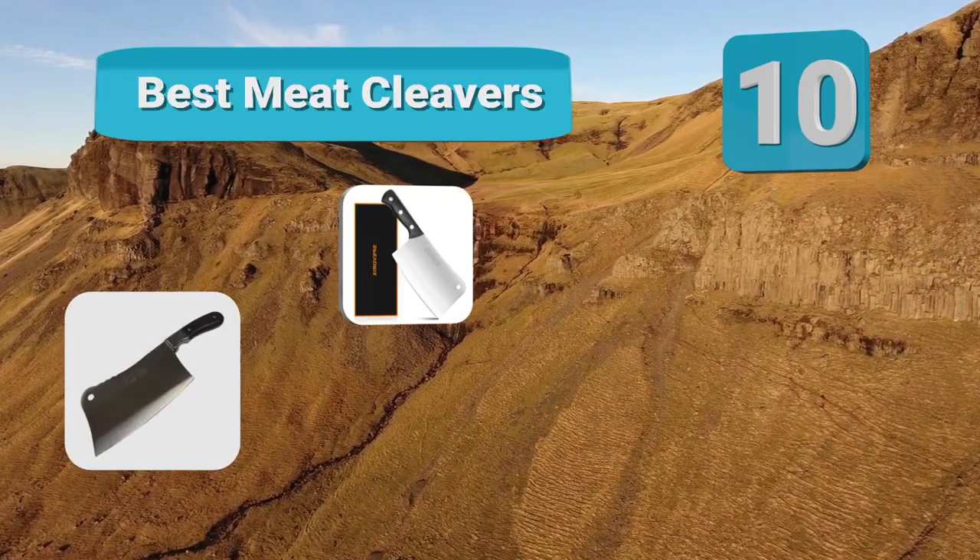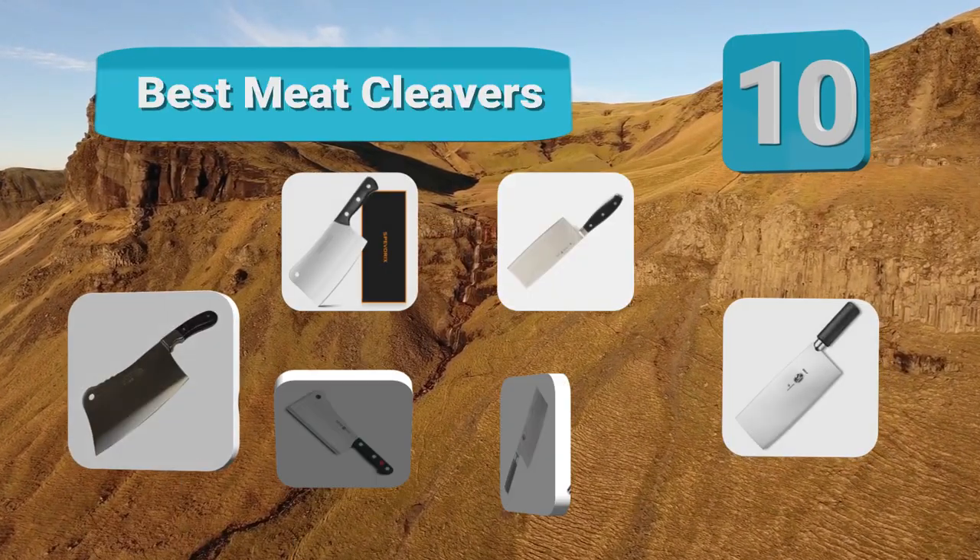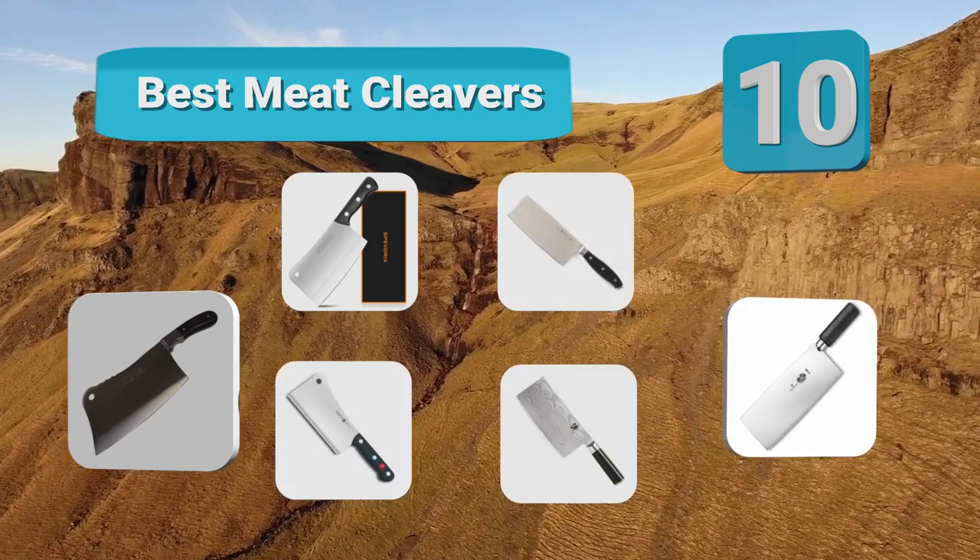Hello guys, welcome to our channel. We have reviewed a list of the best meat cleavers out here. Let's get started with the video.